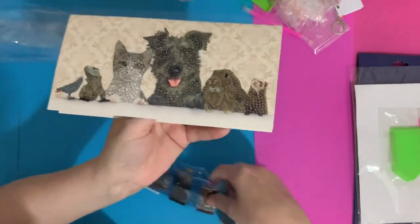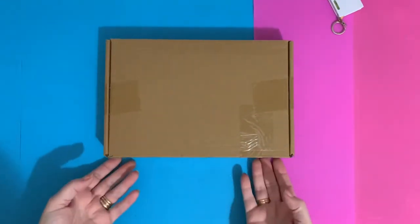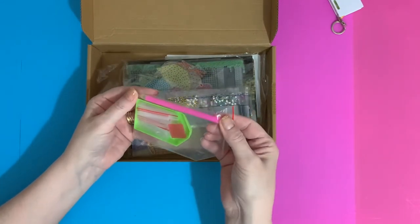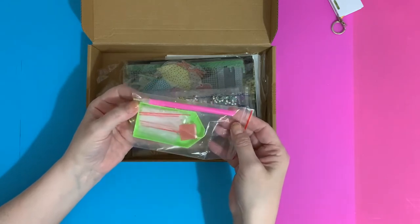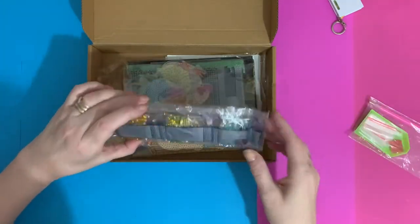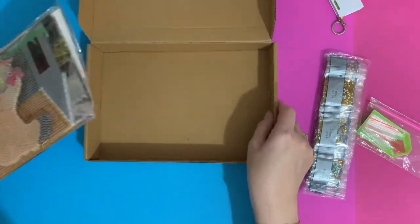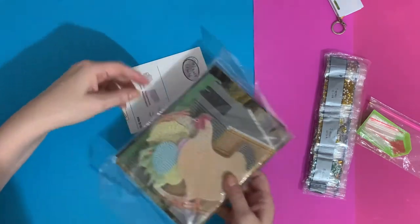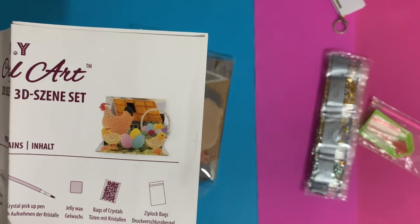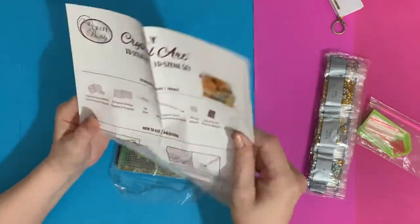Let me put these cards aside. This next item is a little different — it's a 3D scene and I've already opened the box. There's a standard toolkit, just a basic pen with bags, wax, and a little green tray. Then we have an instruction leaflet. It's a 3D Easter chicken scene — a mother hen with a basket and all the eggs. It is a little late for this year, but it is Good Friday today so I'm going to get it done and put it up next to my Easter wreath.